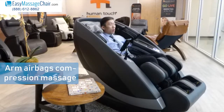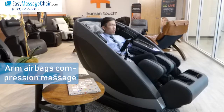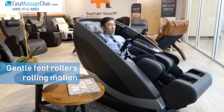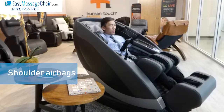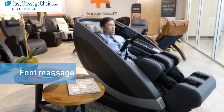The arm airbags are providing a really nice compression massage to my forearms and my hand. And the foot rollers are gently doing a rolling motion. Now here comes the shoulder airbags. Now the foot massage — oh, that's very nice.